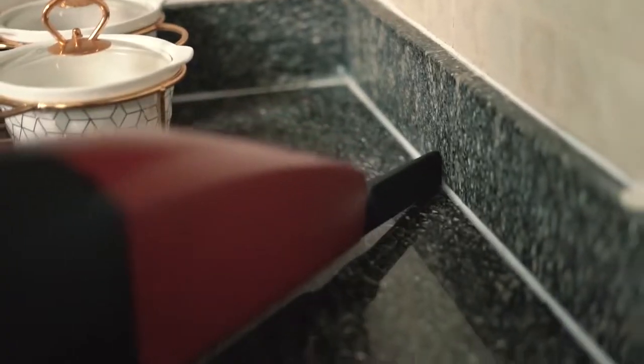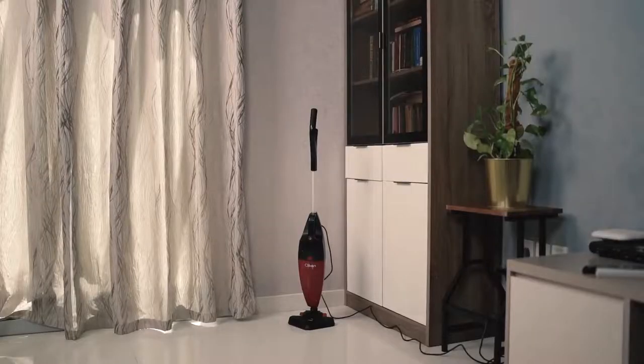It's very easy to clean and dispose of dust. The standalone design ensures easy storage.